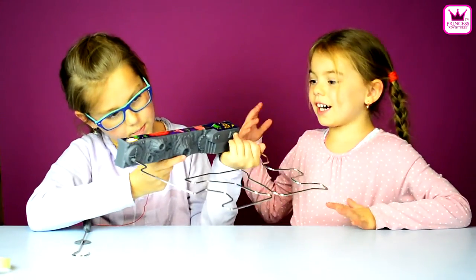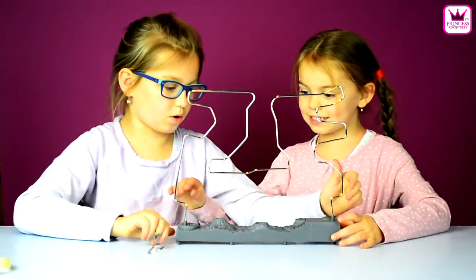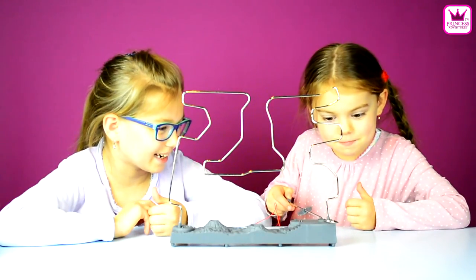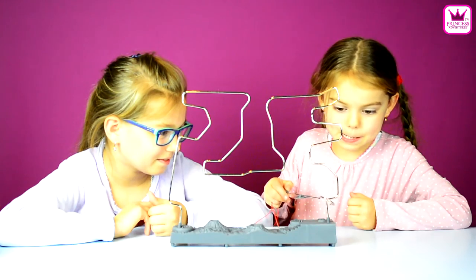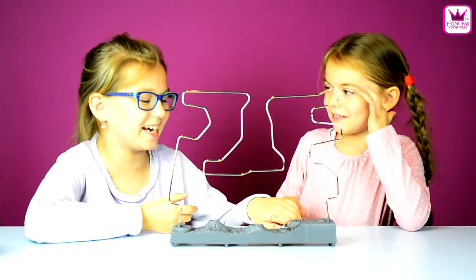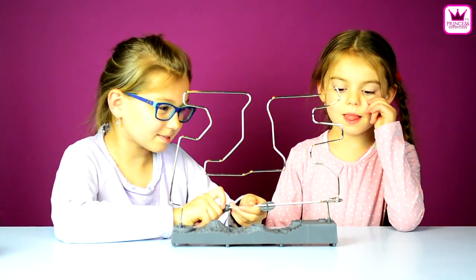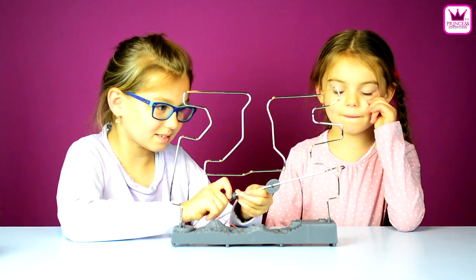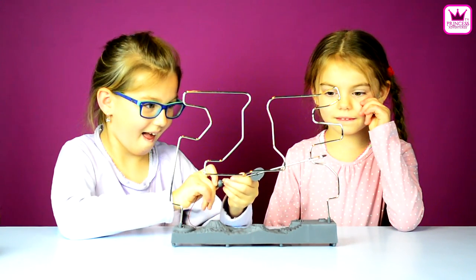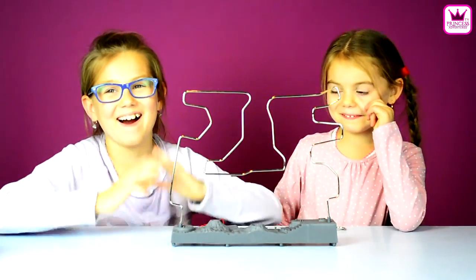Okay, so me first. So we put this on. I want to go first. Okay. So don't touch the thingy. Let's see what she makes. Oh! You touched it! I lost.